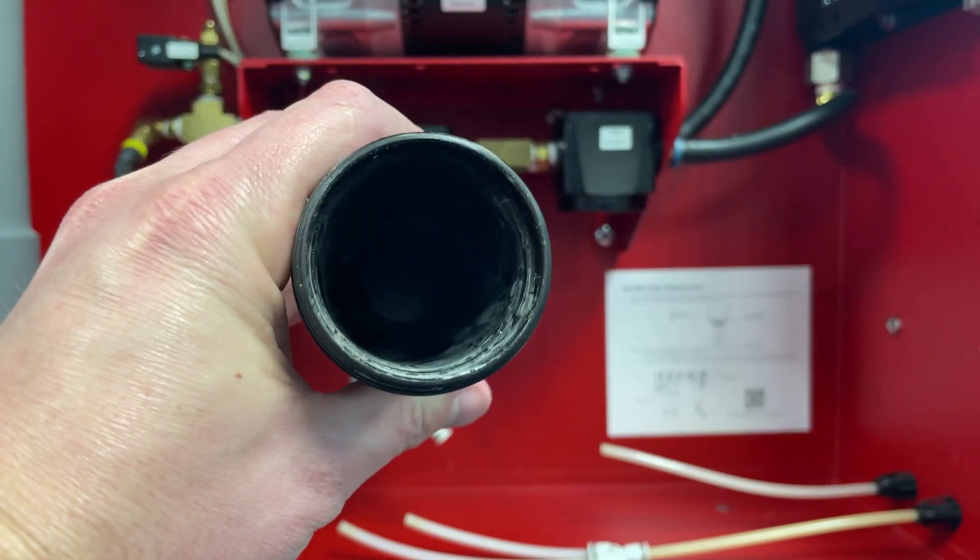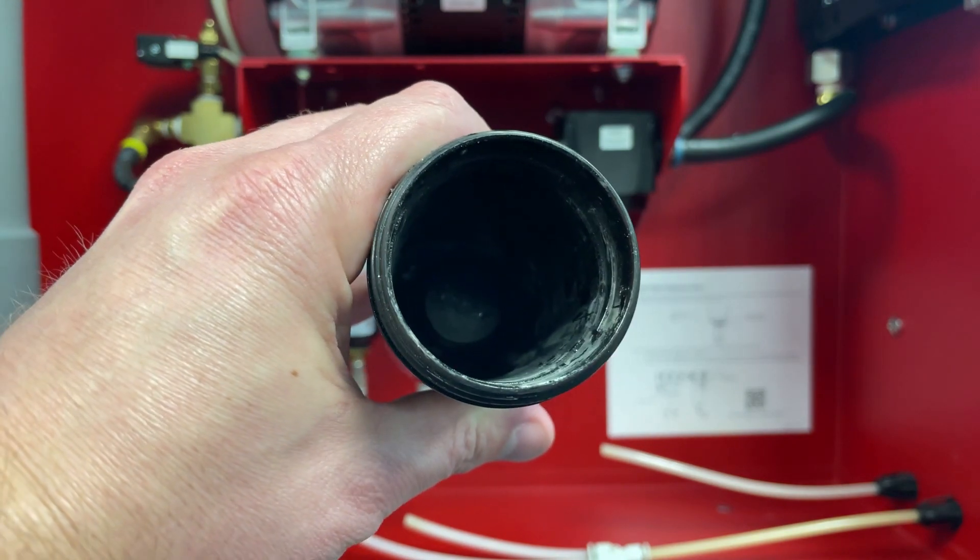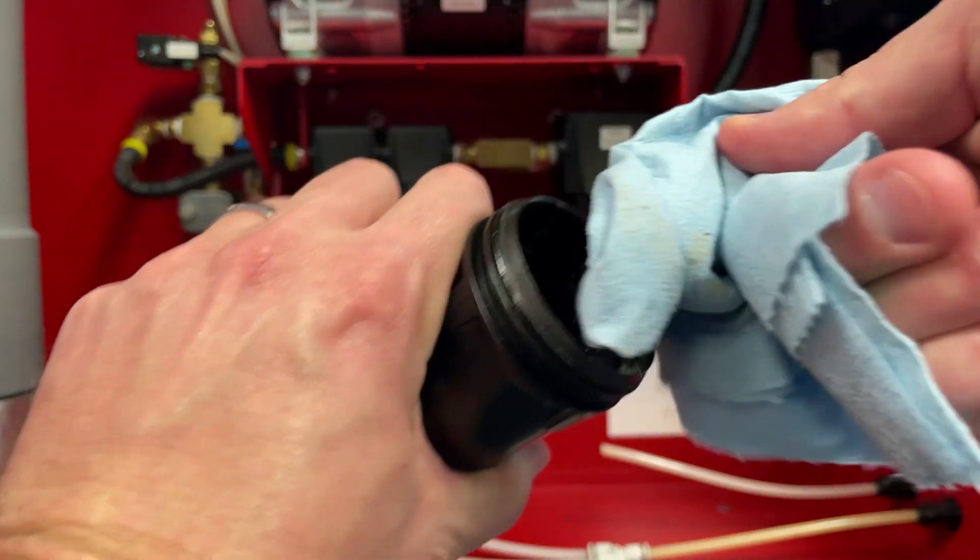If the inside of the filter bowls are noticeably dirty, rinse out any loose debris with water and then wipe clean the filter bowl with a clean towel.